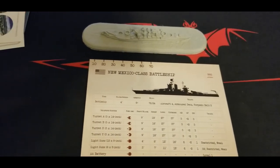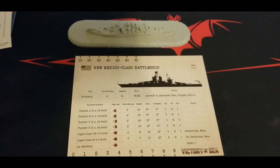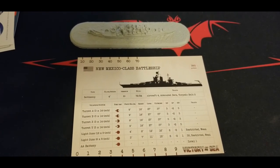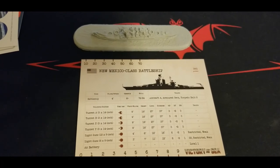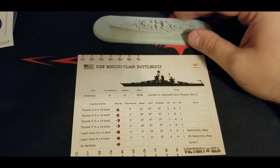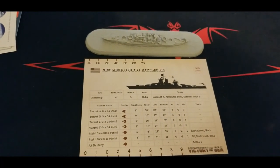Really cool ship, glad we have this one. Let us know in the comments how you've been doing with your battles with the US fleet. Have you picked up the Idaho? What are your thoughts on the New Mexico class as a whole? Do you feel the Idaho, the New Mexico, or have you tried the Mississippi? Let us know your experiences - what's worked well, what opponents have been tough, where have you found successes and failures.